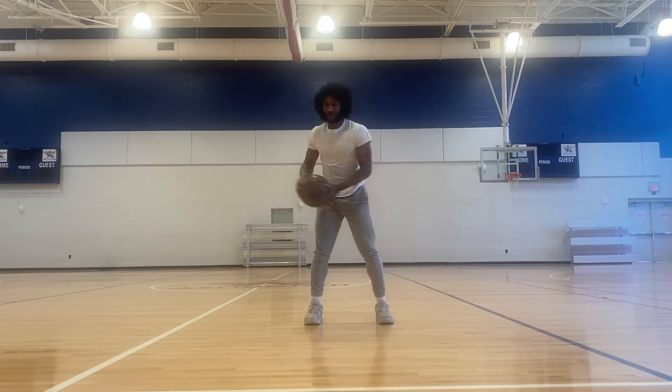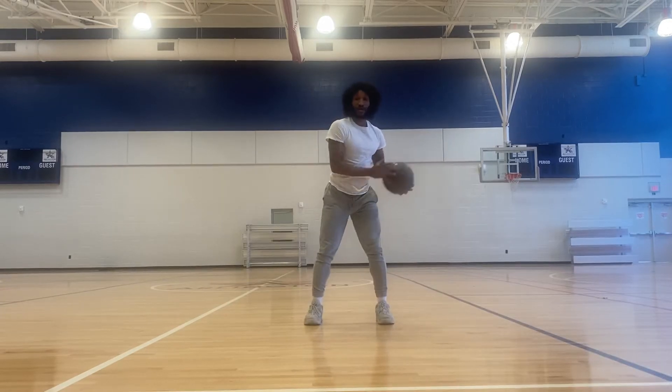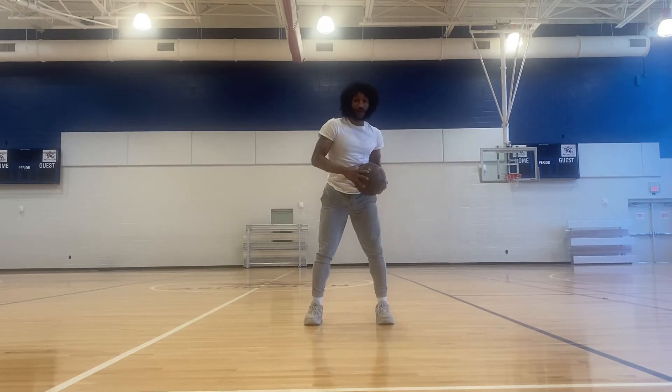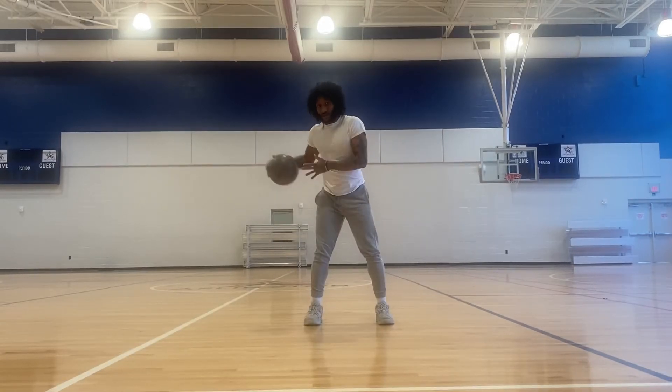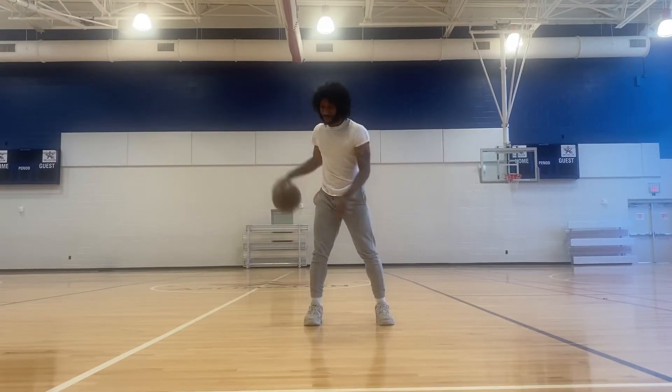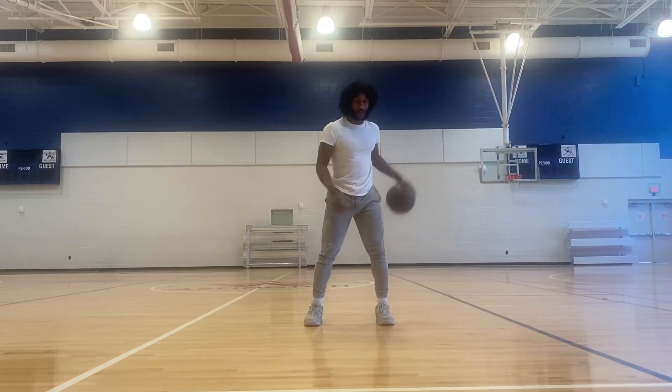Something basically like this — taking it behind your back and grabbing it with two hands. Keep doing these. I would say get 50 to 100 of these reps. You can do more if you want to.